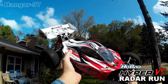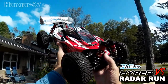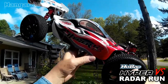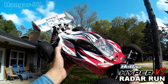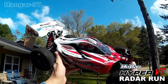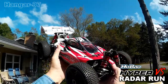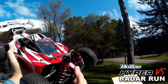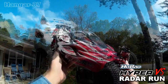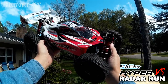Once again, John from Hangar 37. That was the second radar run with the Hobbao Hyper VS with the mods on it. Got sixty-one out of it — pretty good. Got a twenty-two-tooth pinion gear in there; I was hoping for sixty-five or better, but sixty-one is respectable. I think a tire or something is kind of going — I heard some clicking in there. We'll check it out. I want to thank you all for watching. I'll catch you on my next video.